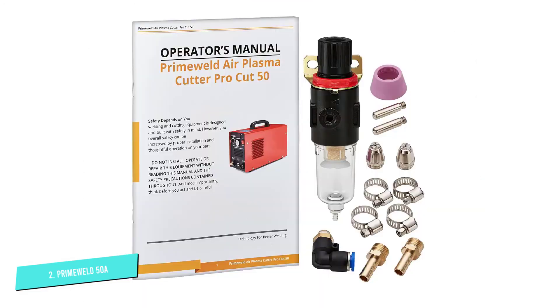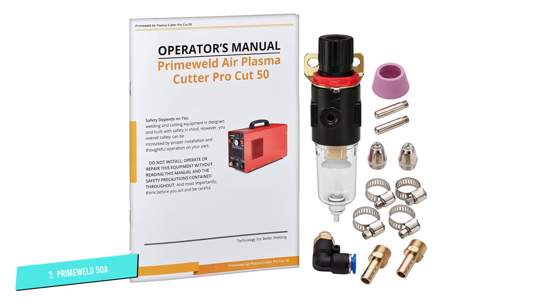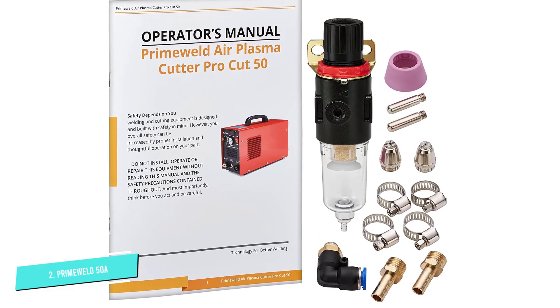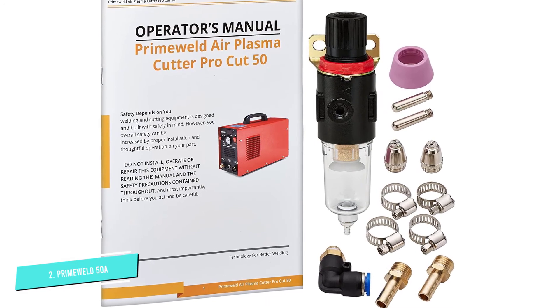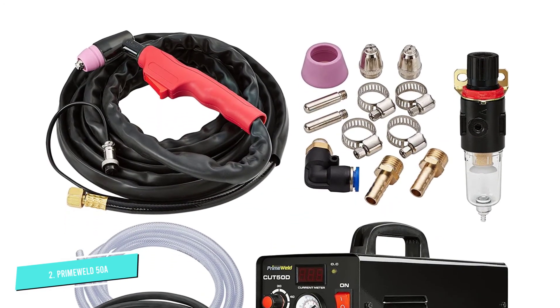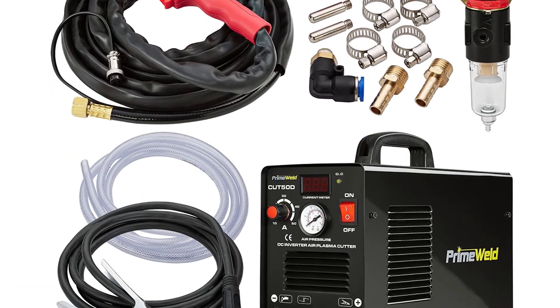There is no drag technology, but the non-touch start is a good alternative to keep the nozzle clean. The standoff is better than the Lotus 50A plasma cutter, which we like. Overall, as an affordable plasma cutter for a keen hobbyist, we highly recommend it.